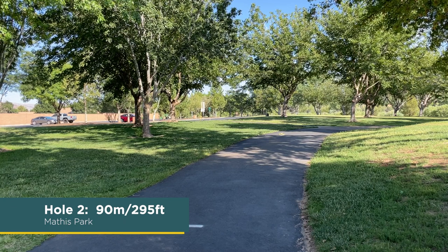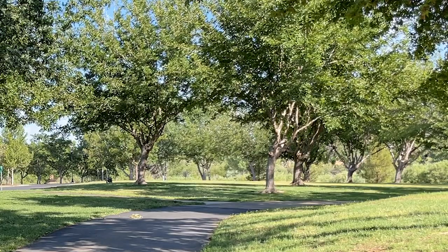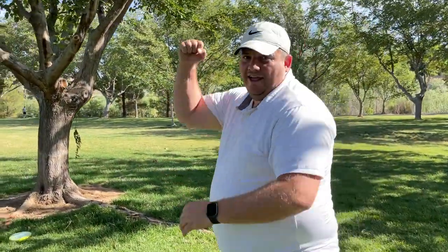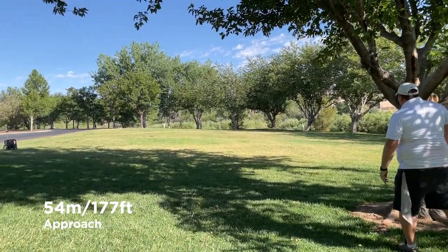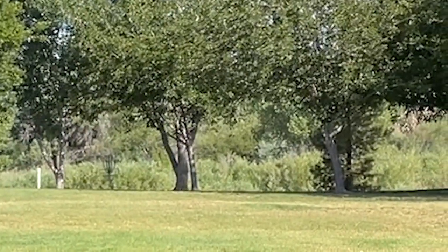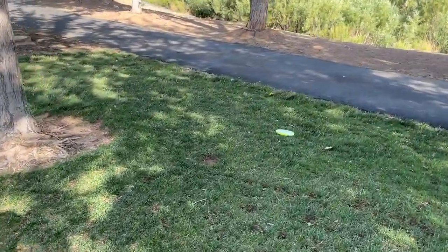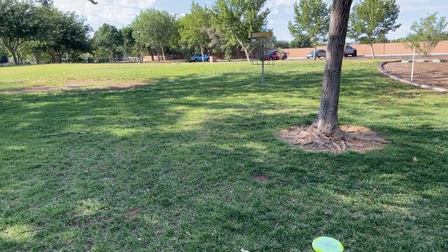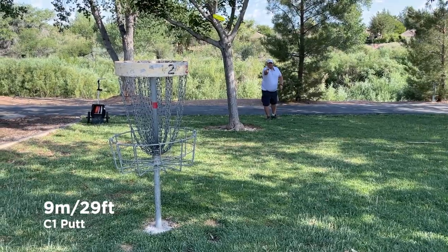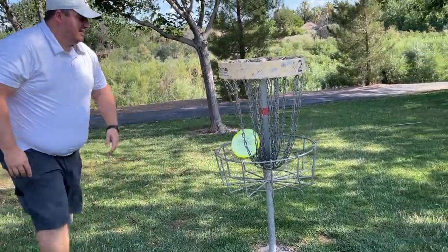Hole two, 90 meters, 295 feet — the longest hole on the course. Trying out a flex forehand — okay, we just hit a tree. Oh well, Team Polecat. Let's see how this does with an approach, 54 meters, 177 feet. Almost rang it up — about dunked it. The signature lefty backhand. My lefty backhand upshot looked great, but it still left me with an uphill 25-footer. If you came looking for perfect putting, I don't think you'll find it. On to the next one.